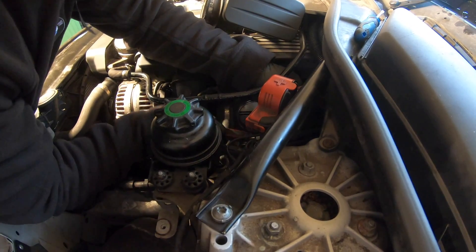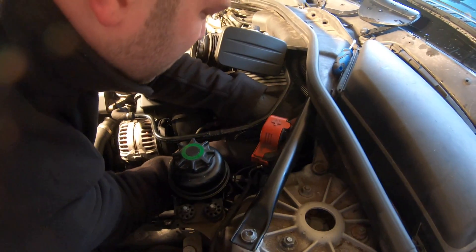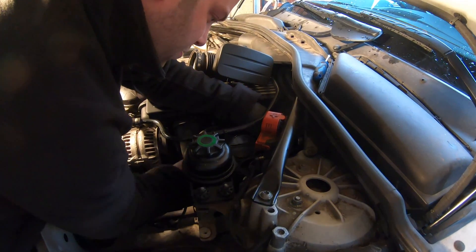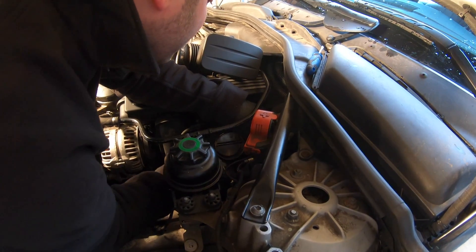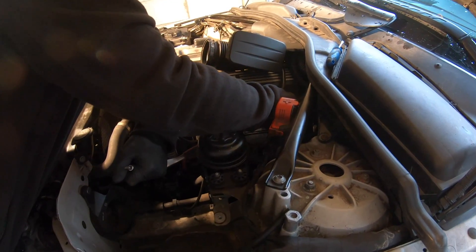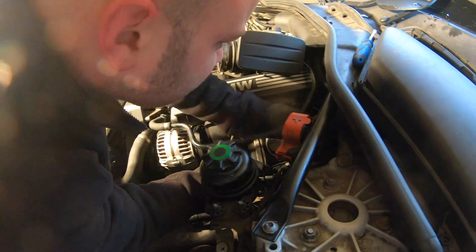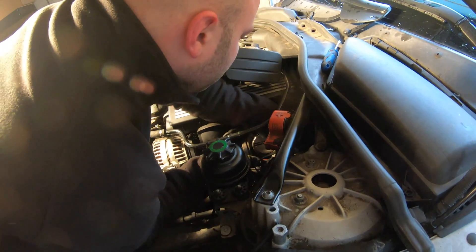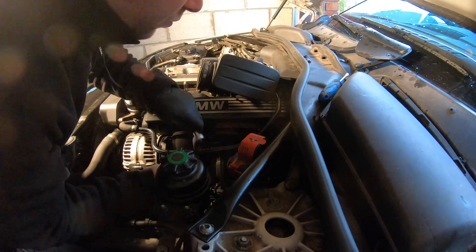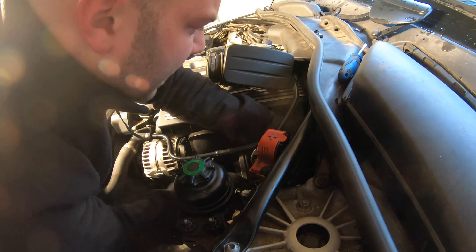To release the connector bracket, you only need to fully remove one bolt and loosen the other — the bracket will then slide down. You don't have to release it completely. It's not a hard job, just time-consuming because you're moving around in limited space, with the heater control valve getting in the way. Be careful not to lose the bolts as they're prone to disappearing in the engine bay. Loosen the next one and the bracket falls forward — just move it out of the way. No need to take the whole bracket off, as lining up the screws on reassembly is a pain.